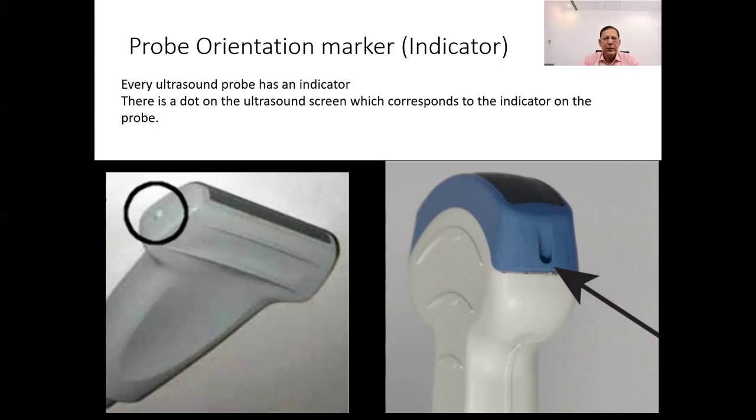If the marker is positioned incorrectly or in the opposite direction relative to the anatomy being imaged, the resulting ultrasound image will appear reversed or mirrored. By paying attention to the orientation marker and ensuring it is aligned properly, healthcare providers can accurately interpret ultrasound images and make informed diagnostic decisions.